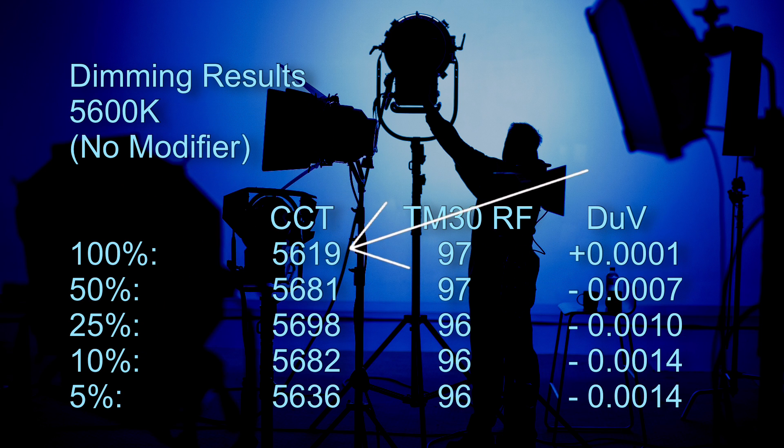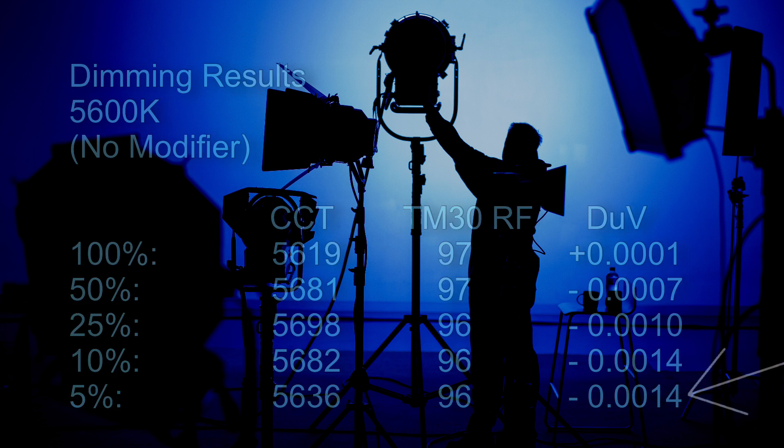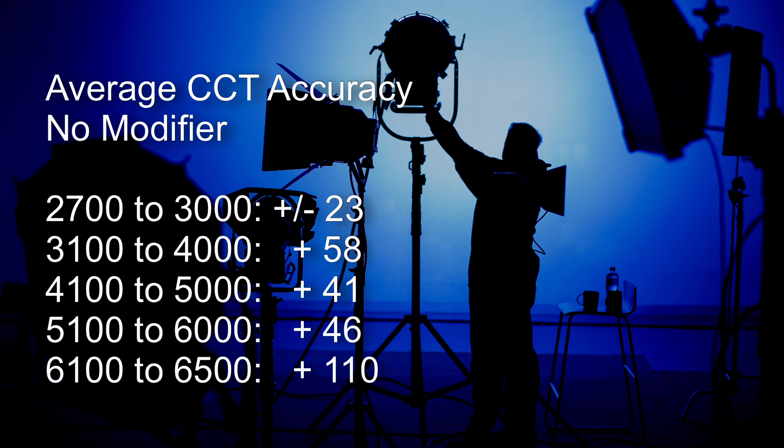At 5600 Kelvin the CCT is very consistent — the maximum it was ever off the target value was 98 Kelvin. It has very good TM30 color render scores of 97 and 96. As you dim it, the light does skew a little bit towards magenta, the total amount being still less than one half of a one-eighth gel equivalent — which is quite impressive for a potentiometer dimming system.